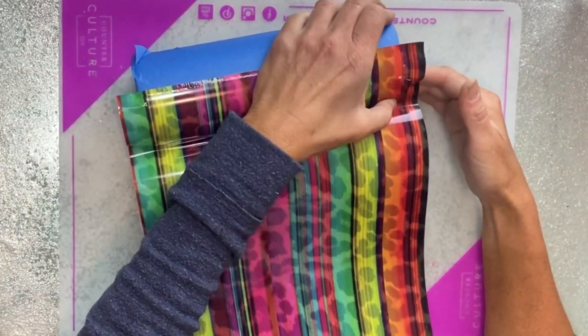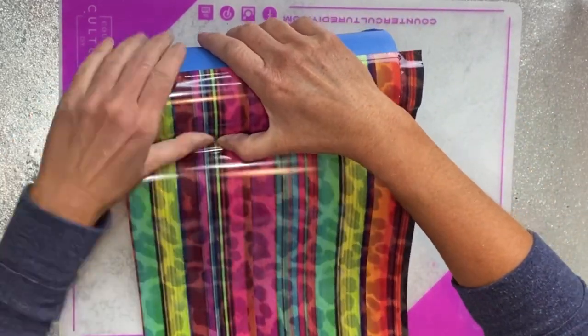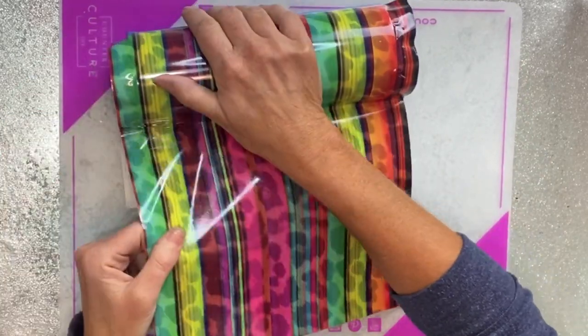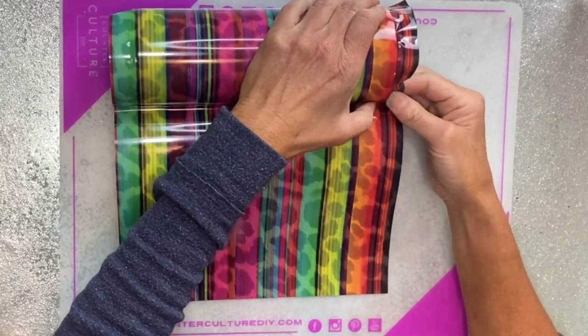The cup I've already taped off half of. I do show you guys how to do this more in depth in a tutorial I did that was a split cup with stripes, and I'm going to link it here and in the description box below. This was a technique that I originally saw from Jessica Flynn of Flynn Sisters Boutique.